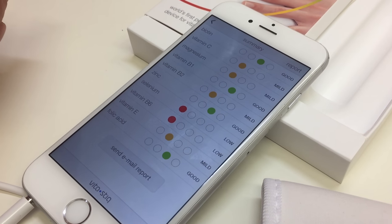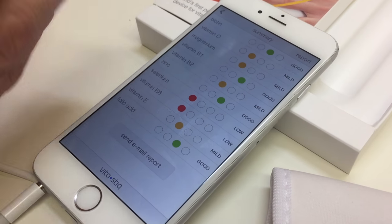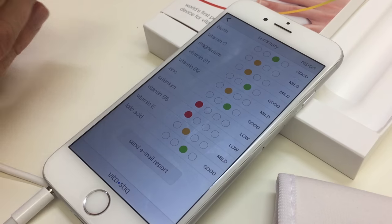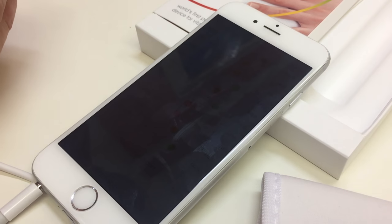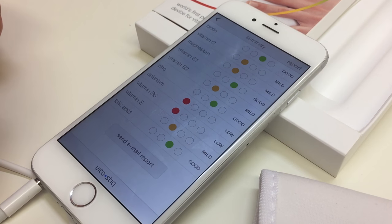Red is not great. Amber means you're okay but not perfect — again, for me I've not eaten particularly well today so I expected to have this sort of result. Green is perfect, your body's okay. And then red at the top end means you're getting too much of something in your diet, which can also have adverse effects.